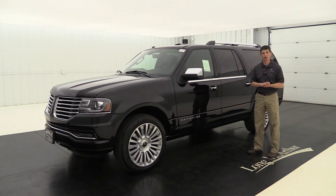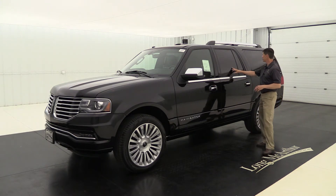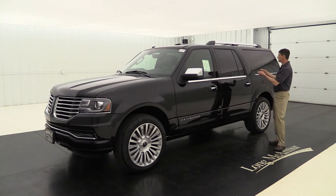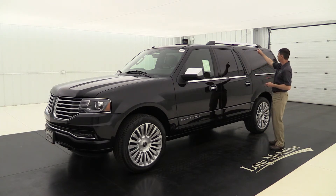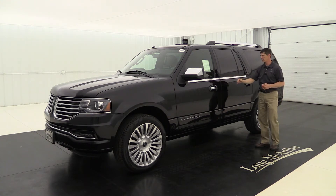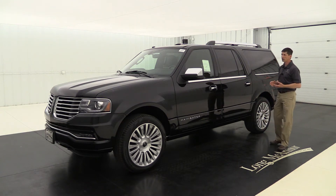This also gets remote start, so you can start the vehicle from the comfort of your home. It has privacy glass on the side windows — looks real nice and keeps it cooler for those in the second and third row seats. There are nice chrome-accented roof rails with black crossbars, a chrome accent underneath the windows, and a chrome door handle for a really sharp look on the side.